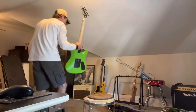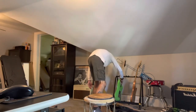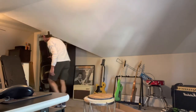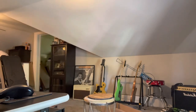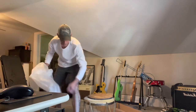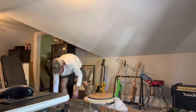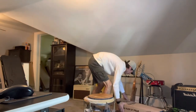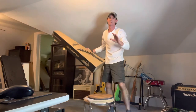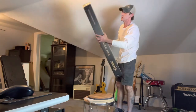I wanted to get this on video just in case — if you go back on a couple of my videos, I had some broken guitars show up, so there you go.